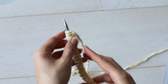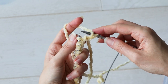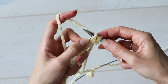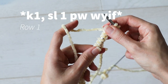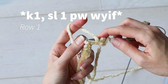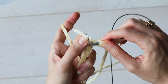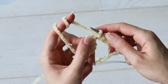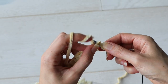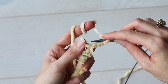The two-row repeat is: Row one — knit one, slip one purlwise with yarn in front. Row two — purl one, slip one purlwise with yarn in back.